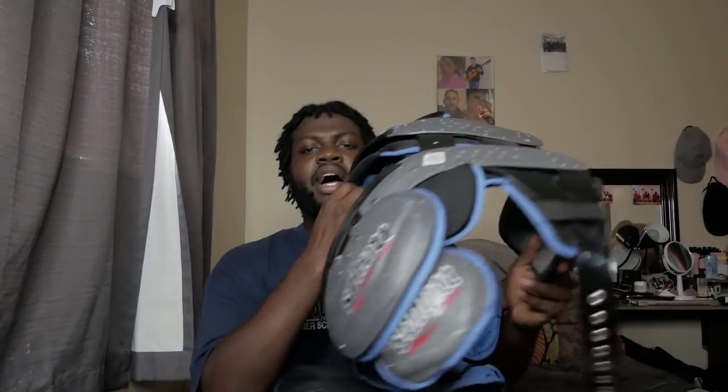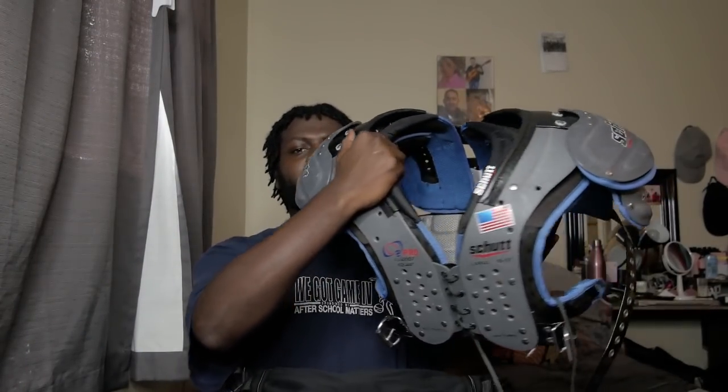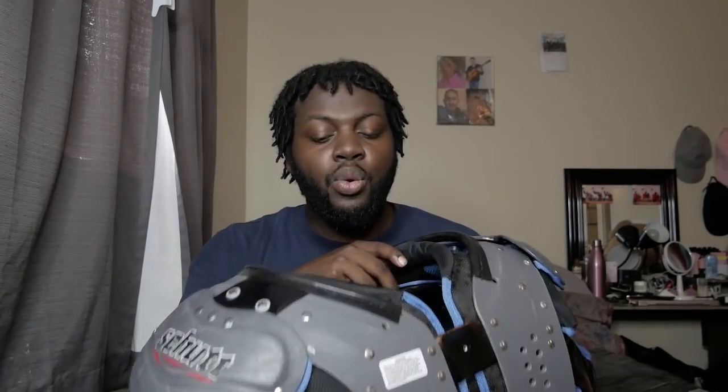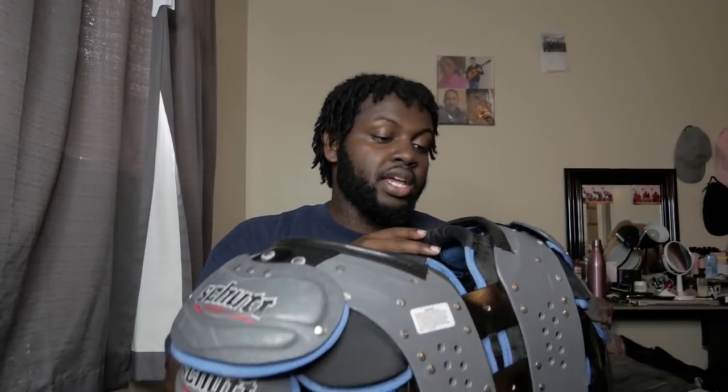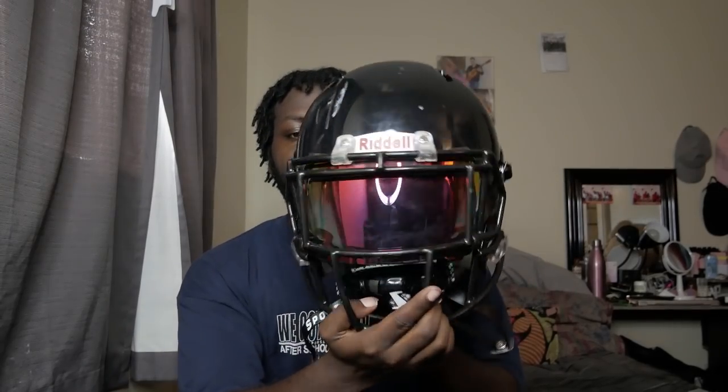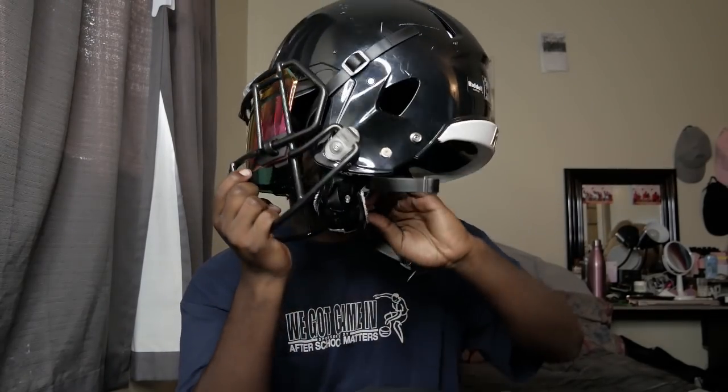First, I'm gonna show you guys my shoulder pads right here — it's a Shut brand with a backplate. I don't know the specific name because I bought it from one of my teammates. I also got my helmet: this is a Riddell Speed with the Tiger's Blood iridium visor and Sports Star chin straps.